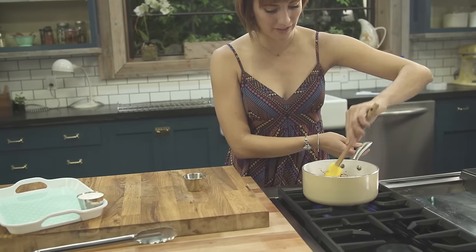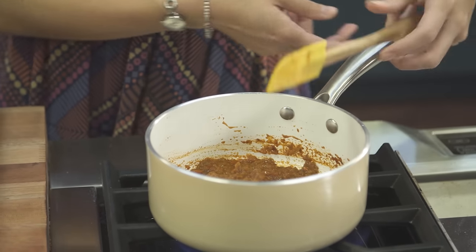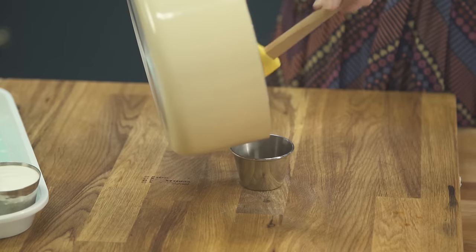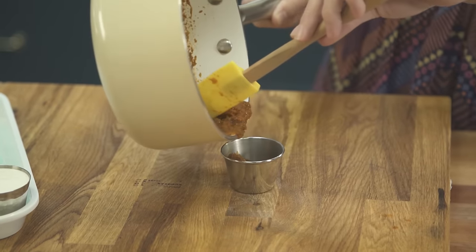Our sauce is done. How convenient — come check it out. Look at how beautifully thick and bubbly this got. It's going to be good. Take it off the heat and let's put it in a cute little container.